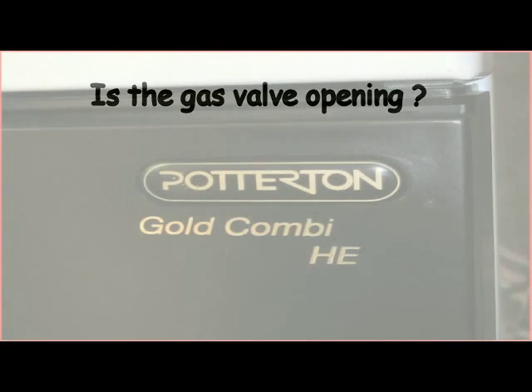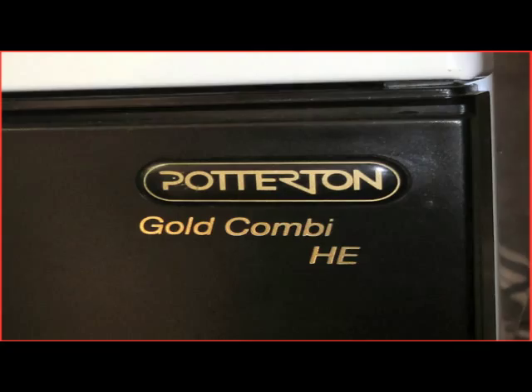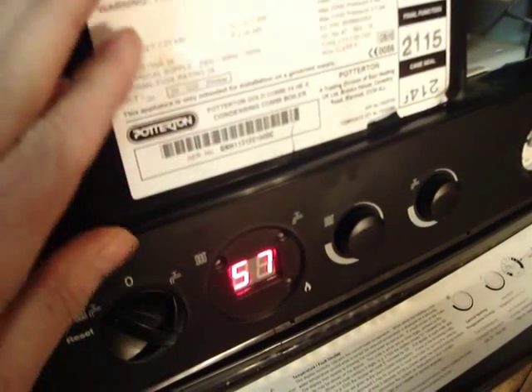The boiler I'm working on is a modern high efficiency combi unit. But these four fundamental questions apply to all boilers.